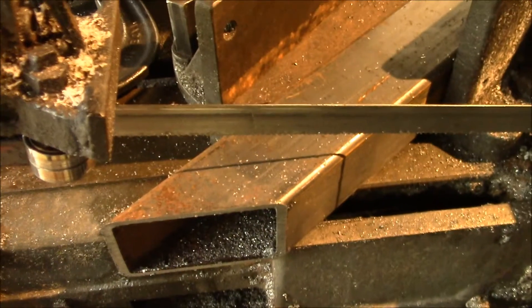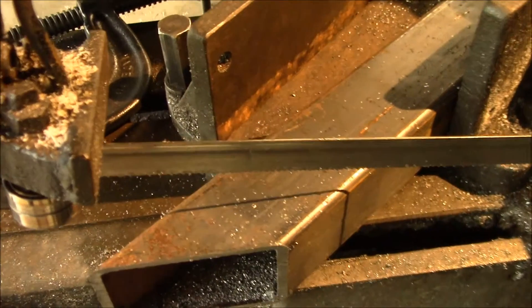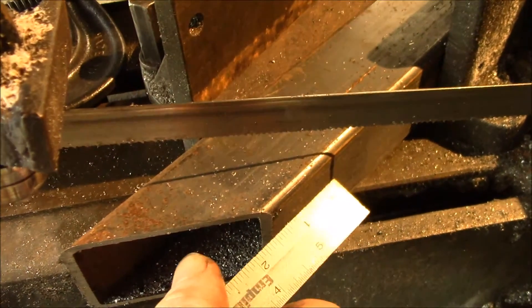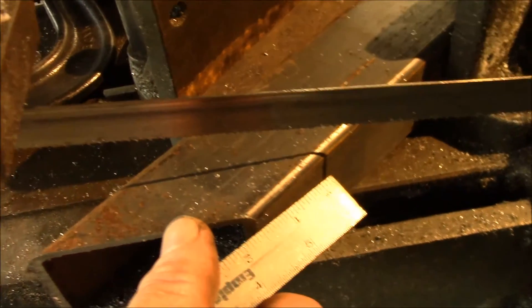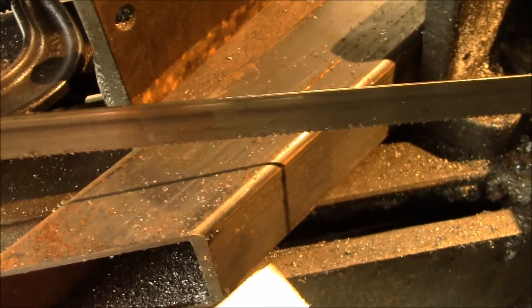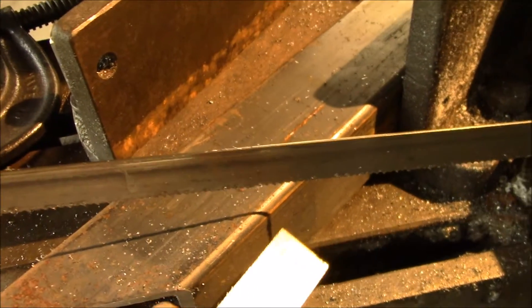Good afternoon YouTube, just wanted to give you a little update on this spotlight I added for my bandsaw. This is one of the cases where it's really handy, because I'm making this angled cut and I need to set the length off of this cut edge here, and it was always hard to figure out where the blade was actually going to come down on the part.